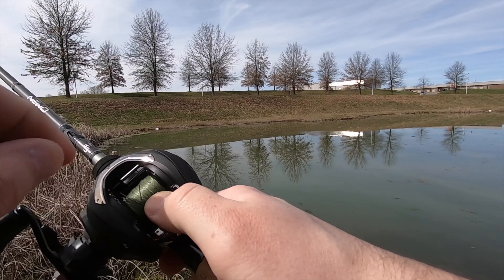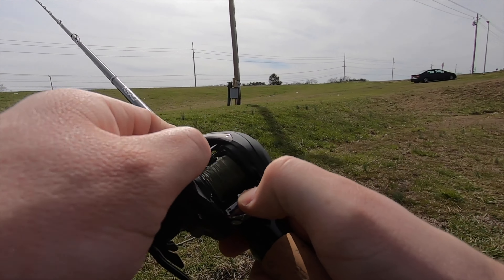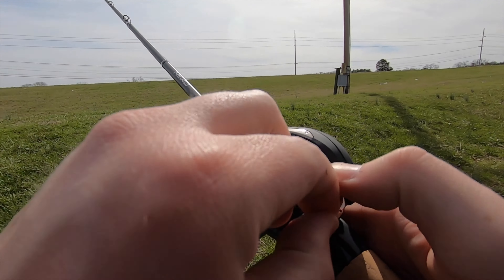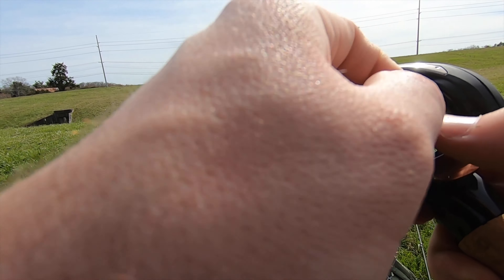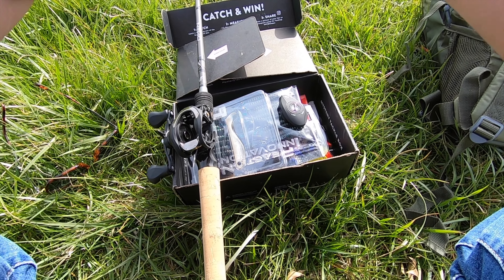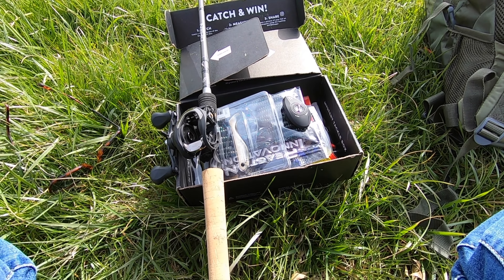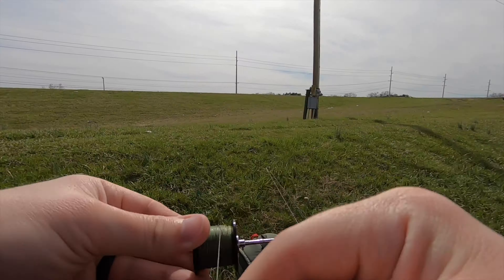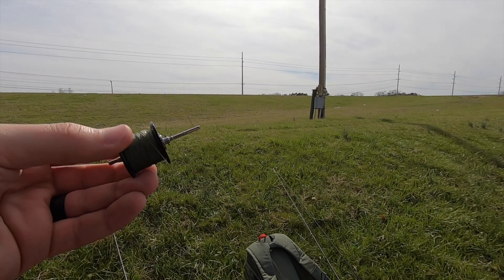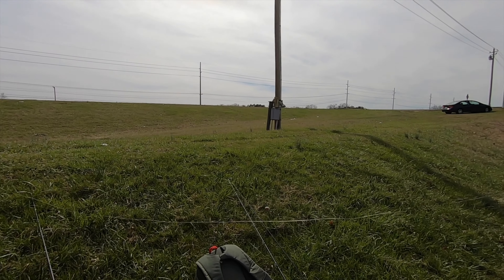Whoa — we broke off our braid! I have never, ever had that happen. I can't even find the end of it. There it is — got it. I've never had a line snap on a cast like that.